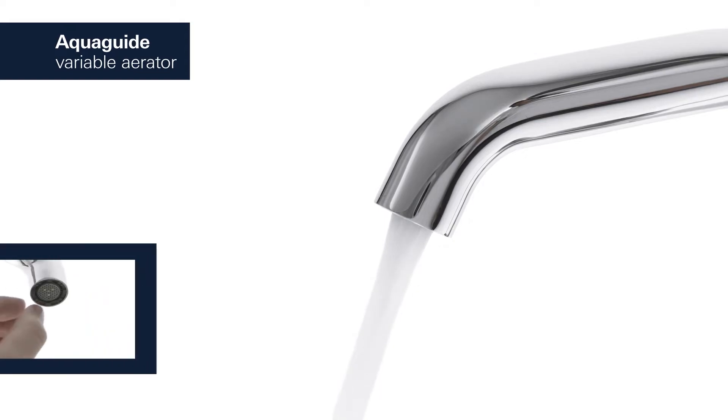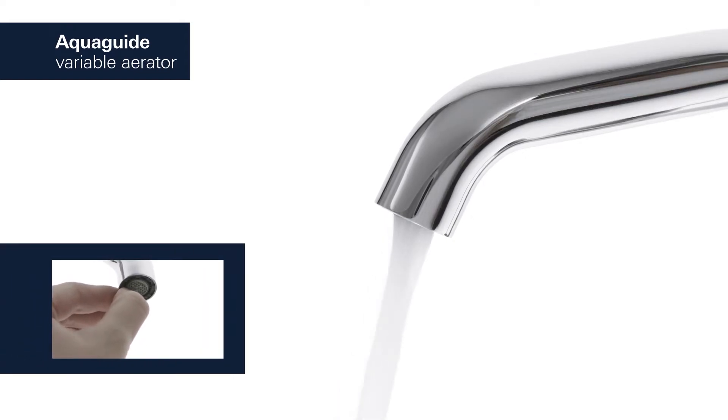For a water flow that perfectly suits your basin, simply adjust the AquaGuide to an appropriate angle.